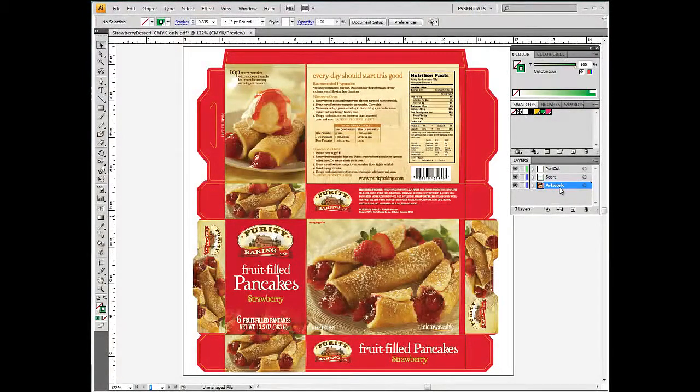Now let's open up a file. Notice how this file has three layers: artwork, score, and perf cut. We strongly recommend having crease and die line objects organized in distinct layers for easier manipulation and visualization. Depending on the printing features used, some objects will have to be isolated and saved in a separate file. Crease lines will always be required to be saved as a separate file, as the cutting tool must be replaced on the printer.